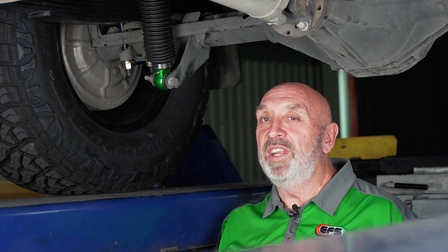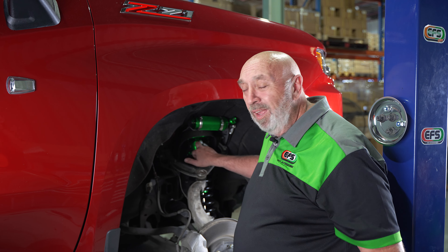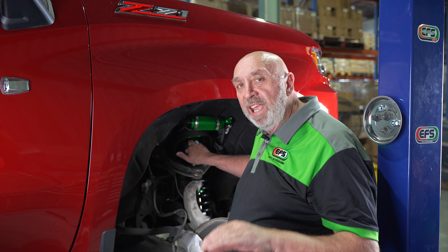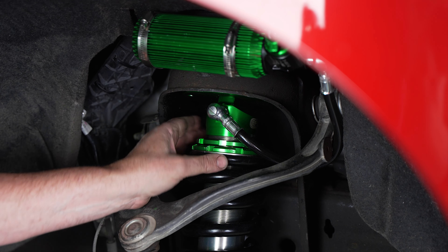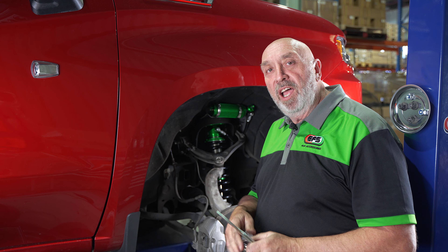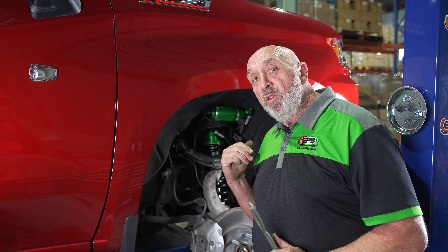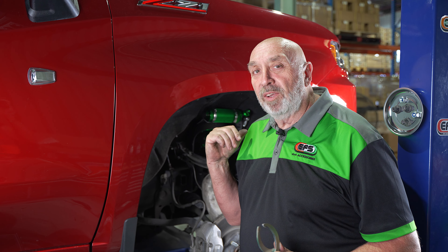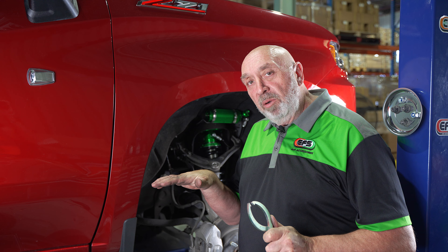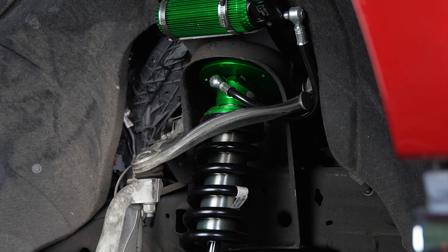As you can see, we've put a little preload into the front of this thing, because when we finished installing, we sat it down and wanted the nose up just a little bit more. So we took out the trusty spanners, put them on the nuts, took the load off, went a little bit of preload in, sat it back down and settled it. Perfect. We've got enough room on this to go a little bit more, because I'm pretty sure this car's getting a bullbar fitted soon. So when that bar goes on, with that little bit of weight, we can just crank a little bit more preload in to get the height back to exactly where the customer wants it.